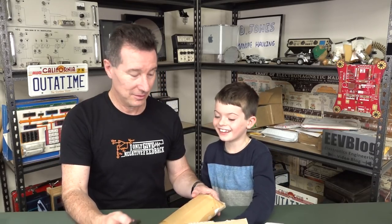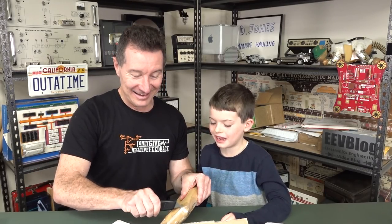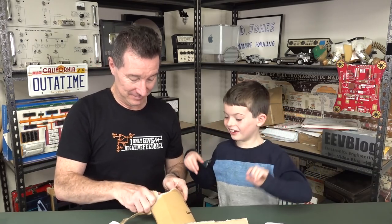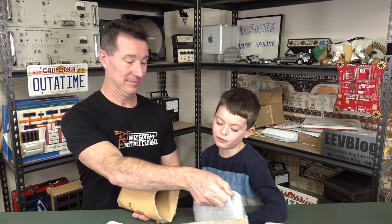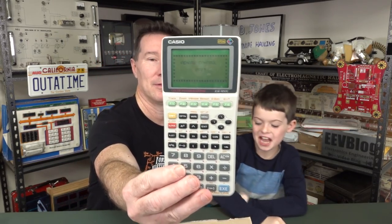Alright, what do we have in here? Oh, more packaging. More packaging! I hate it when it's like pass the parcel packaging and you've got to unwrap every layer. And I think it's the last one... definitely. And it is — it's a calculator! It is a calculator. It's a Casio calculator.